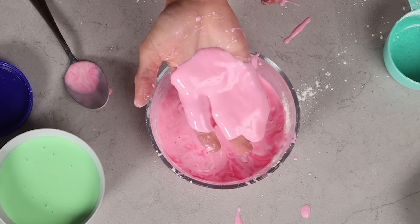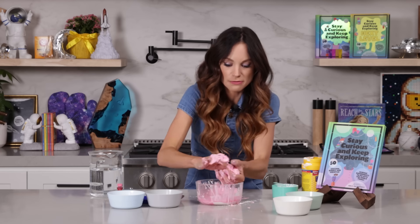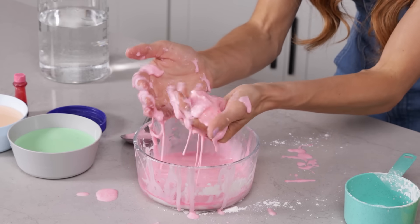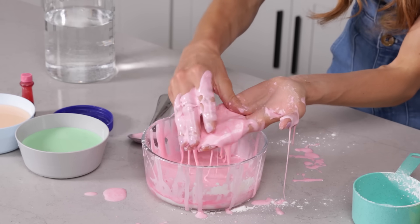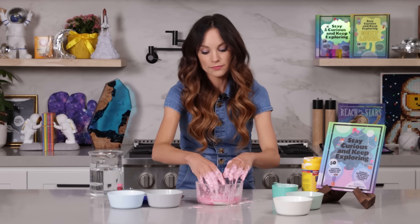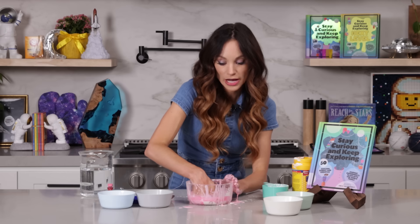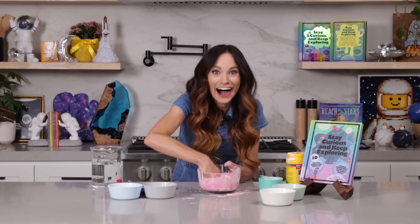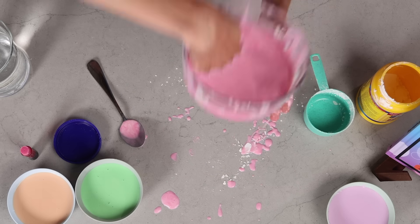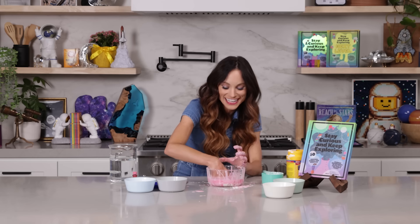But when I stop adding pressure to it, it goes back to a liquid. Look how cool that is. And so I can grab a bunch here, make a ball like this, make it hard — and then all of a sudden, it goes back to a liquid. And you can see this: if I put my hand in the bowl just like this, it sinks to the bottom. But when I pull my hand up really fast — I picked up my entire bowl! That's because when I do that really, really fast, it acts like a solid, capturing my hand inside the bowl.